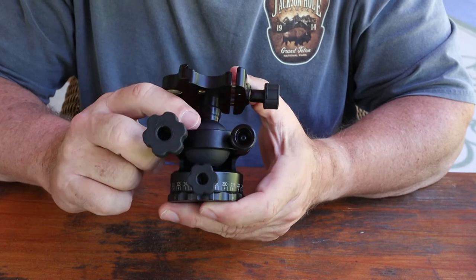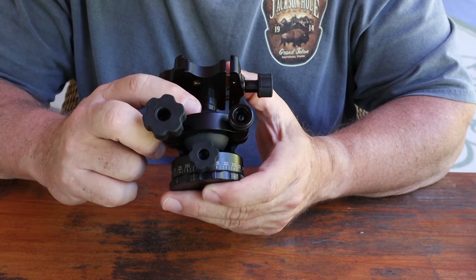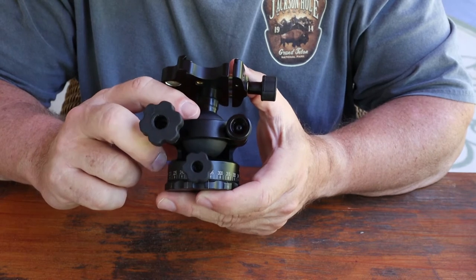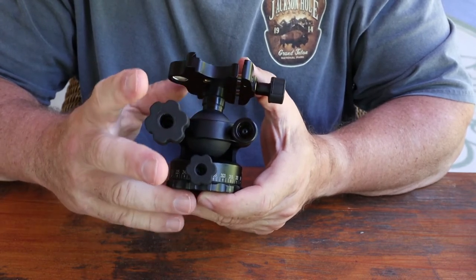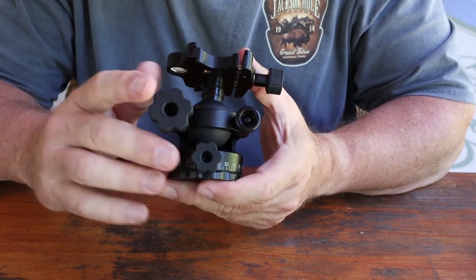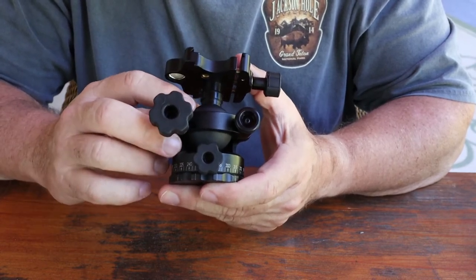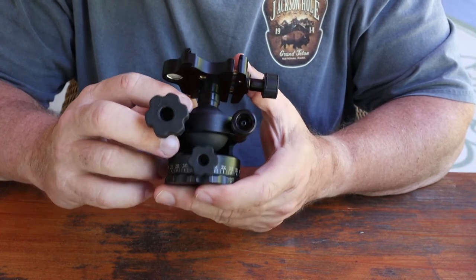One big reason I wanted to try this is the materials. The nylon construction makes me feel like it's going to handle cold weather better than ball heads I've used before — the others have so much metal that they retain the cold. When I'm in the Tetons at minus 35 degrees in winter, it freezes up because you're breathing on the back of the camera. So I'm hoping that with less metal it's going to handle the cold better — we shall see.